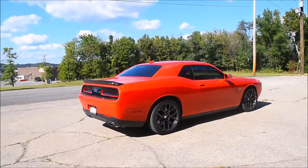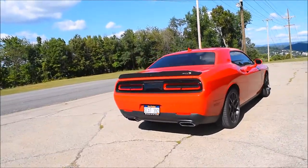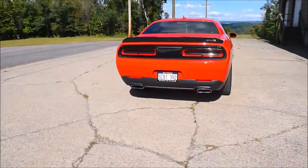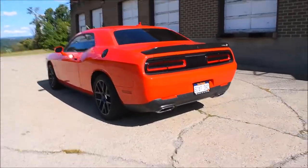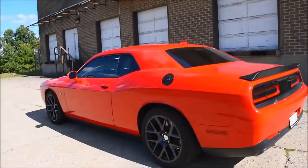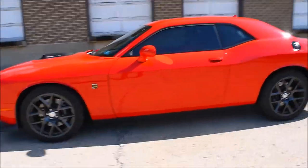I got this muffler delete done at my local exhaust shop. It cost a hundred dollars and I'm really happy with the results — it was pretty cheap and they did a good job. They did all the welding well and there are no exhaust leaks, so that's great.